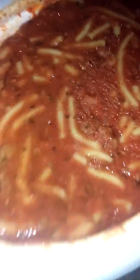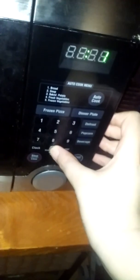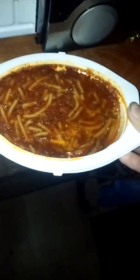There we go, and now it's cooking - I guess we'll wait. All right, so the spaghetti and meat sauce is done. Oh, hot hot hot! Here's what it looks like out of the microwave. Let's bring it over here.